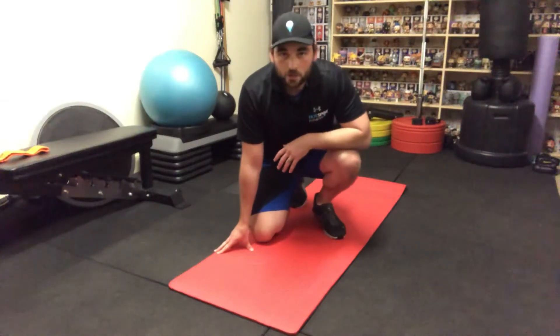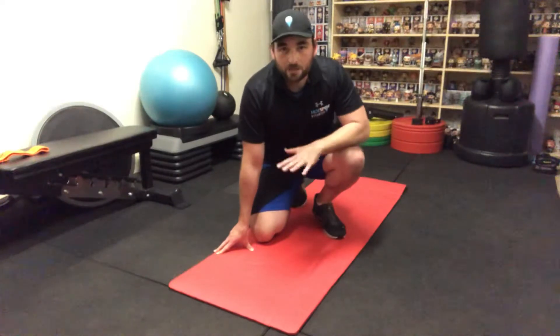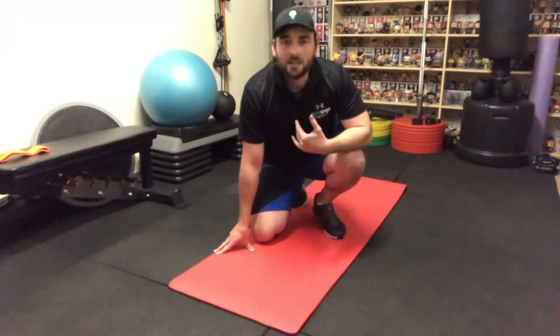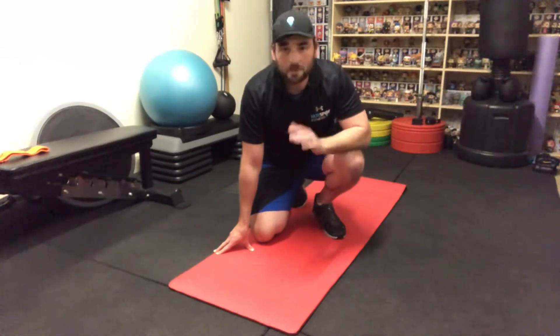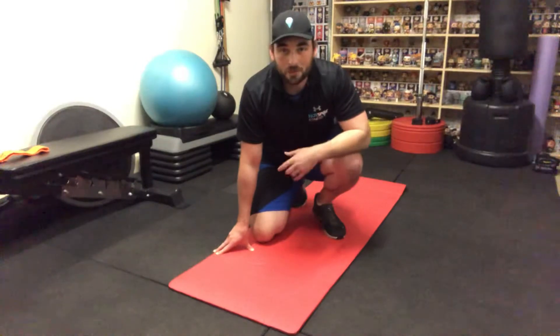This is the Superman with lat pulldown. Make sure to take your time with this one. Any move that directly impacts your lower back, take some time with it, don't rush it. If you do, it can lead to injury, so please be mindful and keep in control. But you got this.